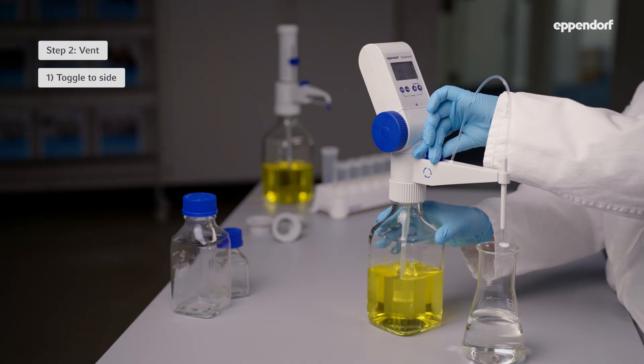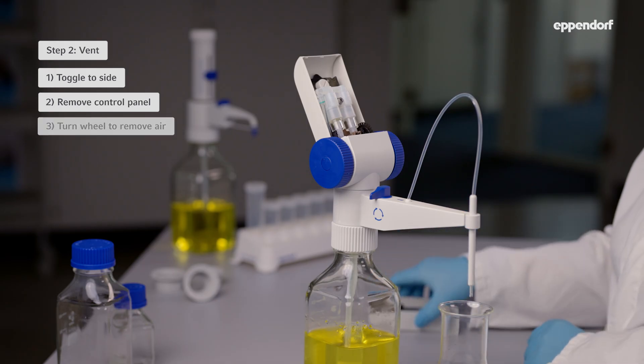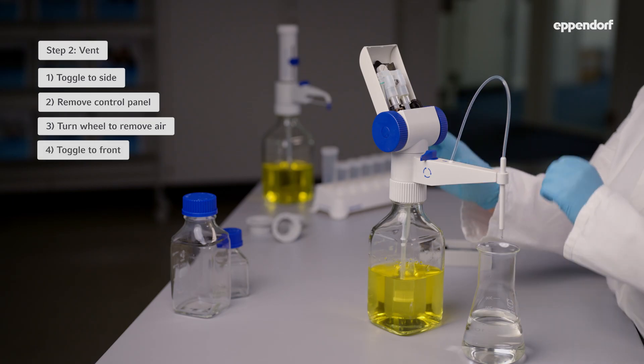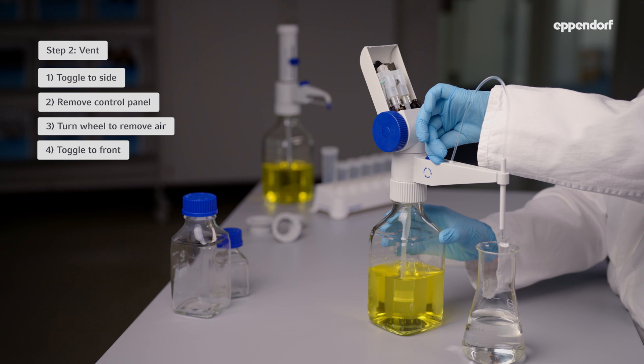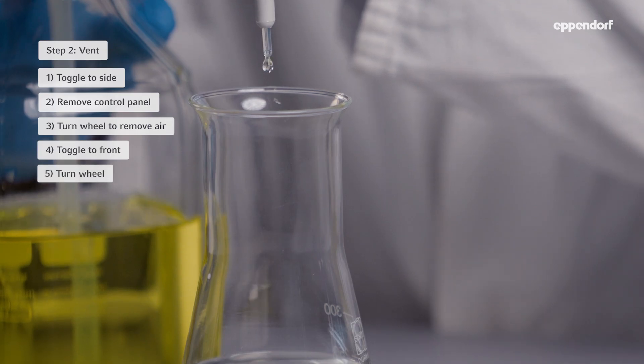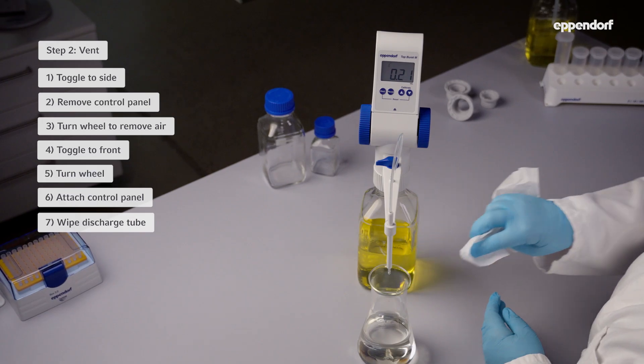Step 2: Vent. Turn the discharge valve toggle to the side and remove the control panel. Now slowly turn the dispensing wheel forward until all the air has left the system. Then turn the discharge valve toggle back to the front and turn the dispensing wheel forward until liquid comes out of the discharge tube into the container. Finally, reattach the control panel and use a lint-free cloth to wipe the discharge tube clean.